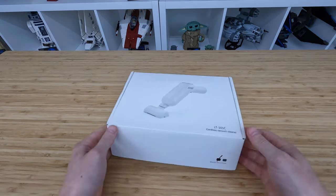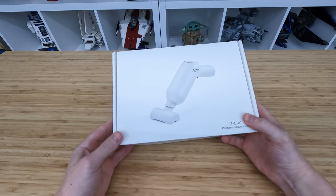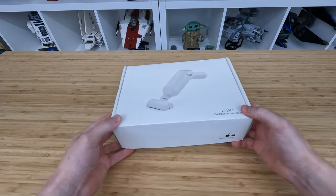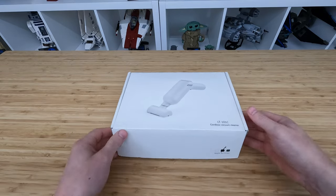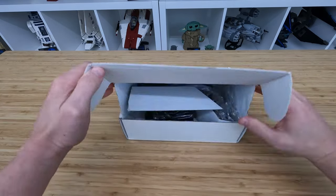What is up there LEGO fans? Welcome back. Alex here. Today we're looking at a vacuum cleaner. This is a vacuum from Clean My Bricks that is designed specifically to clean your LEGO bricks. Let's go ahead and take a look at this thing inside.